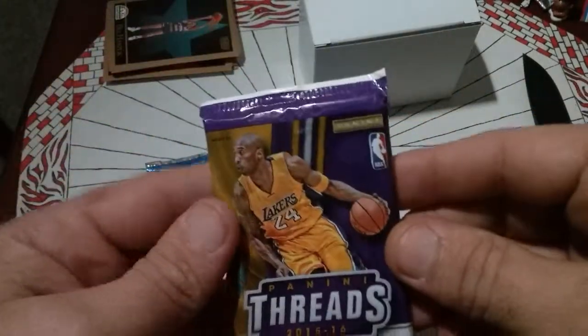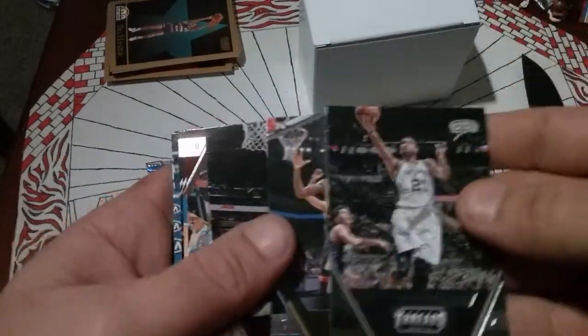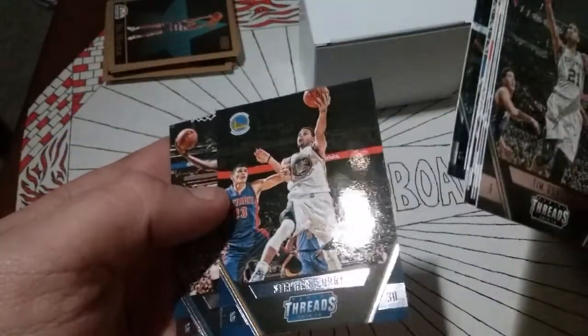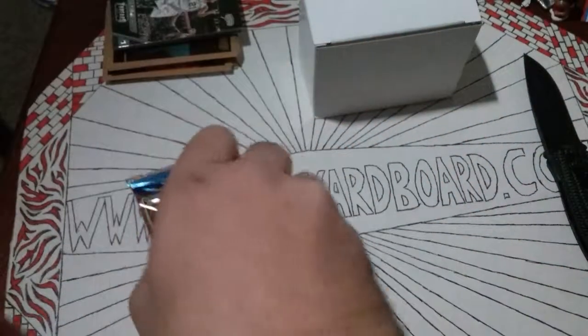The 15-16 Panini Complete has Kobe on the front. I'm not expecting any autos or anything out of these boxes, but maybe a nice insert or two would be cool. These are nice cards — Tim Duncan right off the bat, I love that. Festus Ezeli, Zach LaVine, Damian Lillard, Timofey Mozgov, Courtney Lee. Floor Generals — Russell Westbrook, nice, that's a decent card. I like Russell Westbrook. Andrew Wiggins, Steph Curry — very cool. And Victor Oladipo. Got a Steph Curry out of this — that's kind of cool. That's a nice little pack.